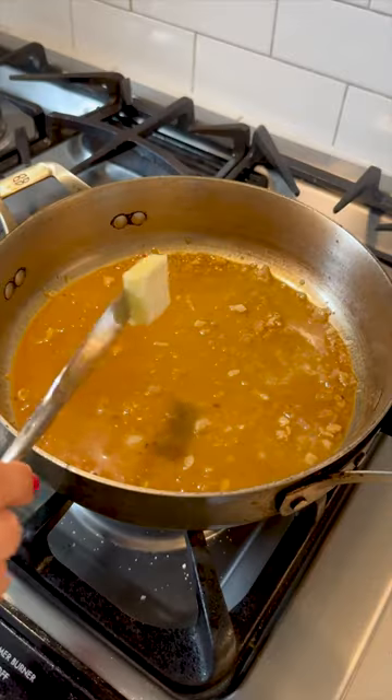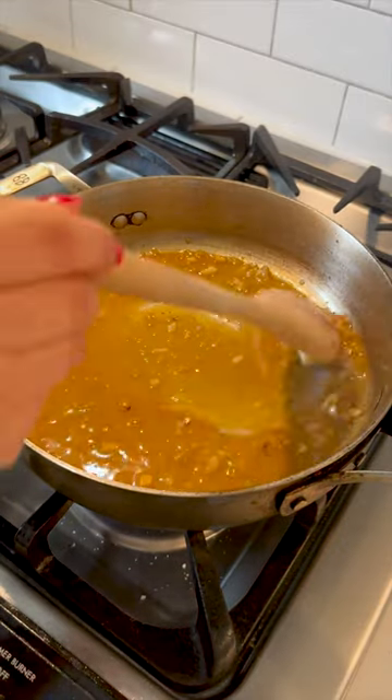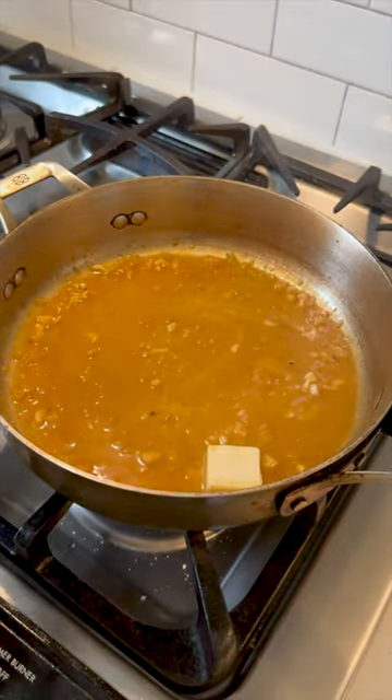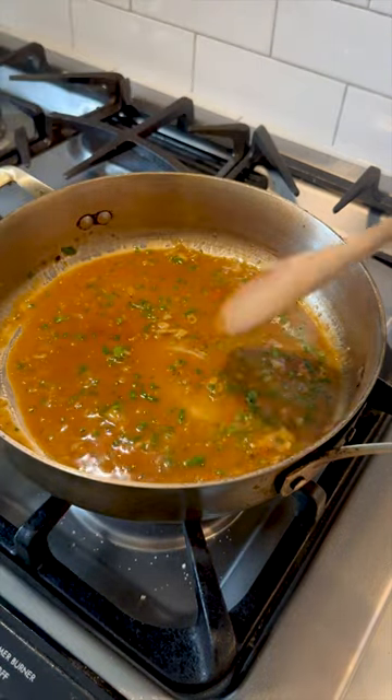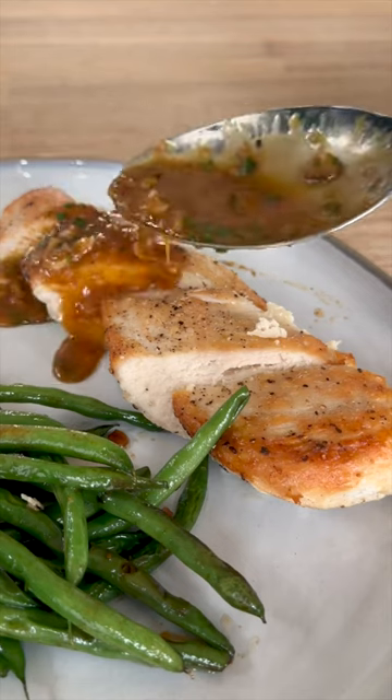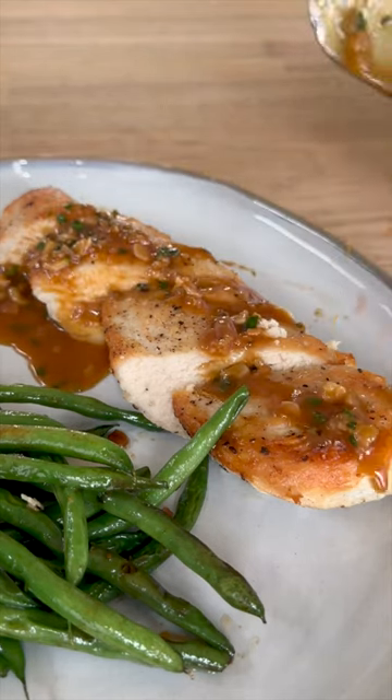Lastly, turn off the heat and whisk in some fat — either a tablespoon or two of butter or a splash of cream. Then follow that up with some fresh herbs like parsley, chives, and tarragon. Once you've mastered the basic recipe, feel free to get creative and experiment with different ingredients.